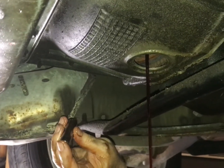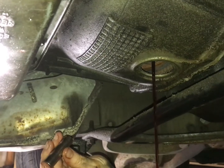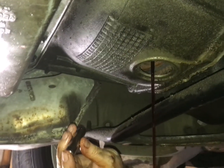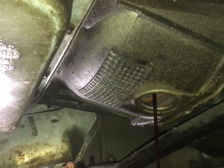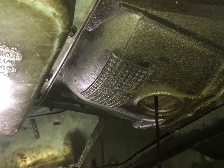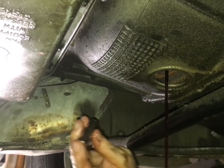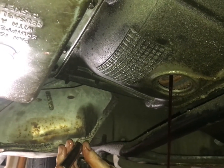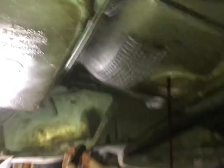Judging by that little thing they call the lollipop in the pan — I actually had to go Google that. I didn't know what that plug was I found in the pan. Apparently they put it in the top of the transmission where the dipstick tube goes, and at the factory when they ram the dipstick tube in, they just push that plug down and it falls into the bottom of the pan. So that's a leading indicator that at least the pan has never been off, which means the filter has never been changed — pretty amazing considering the filter has 150,000 miles on it.